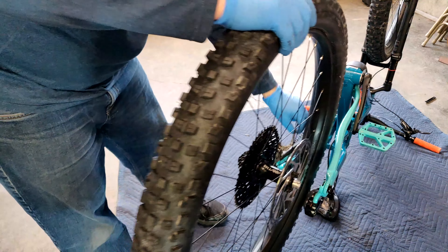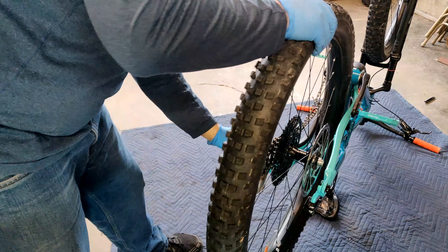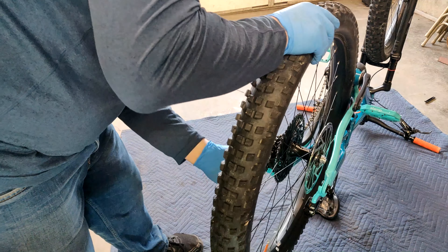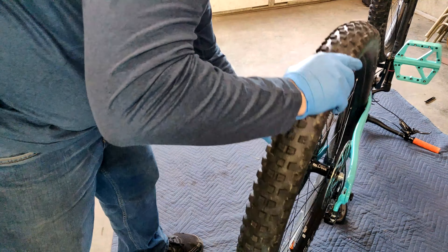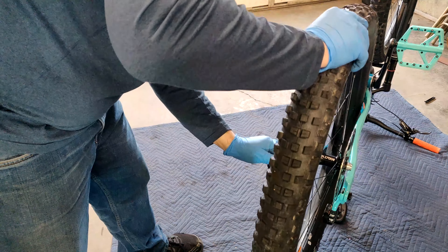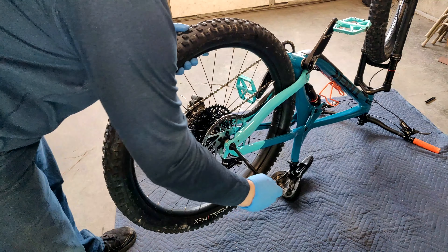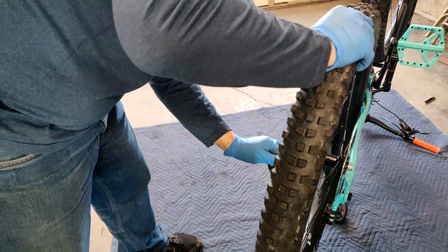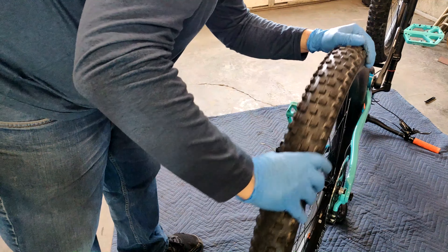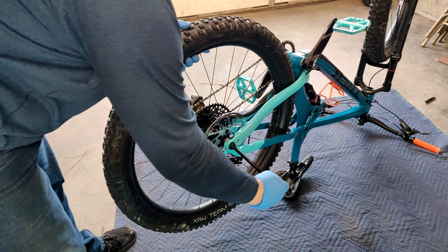I'm just going to throw this back on — basically do the reverse of what we did. Just be careful that you're on the right gear you started with. Line up your brake rotor and put your through axle back in.